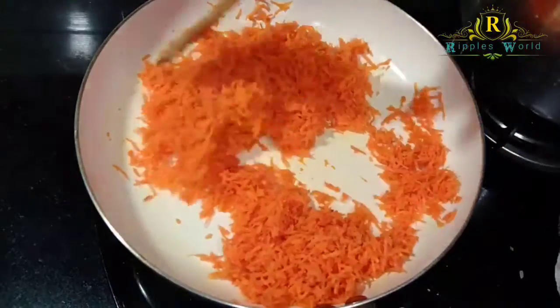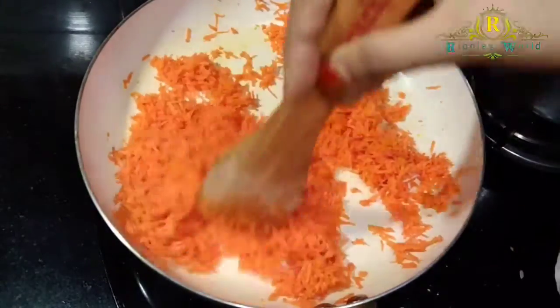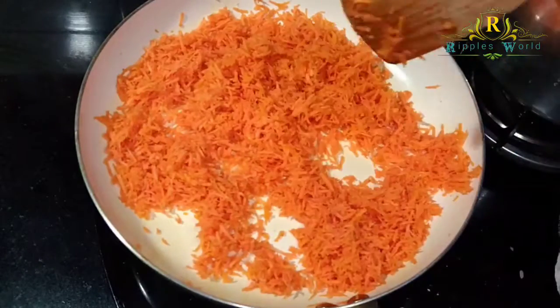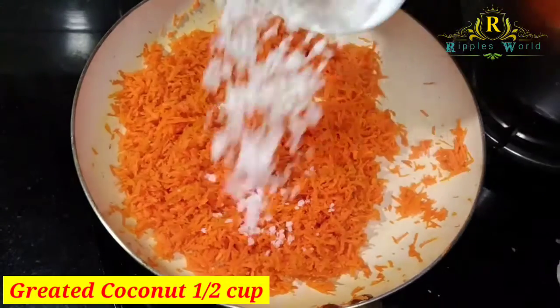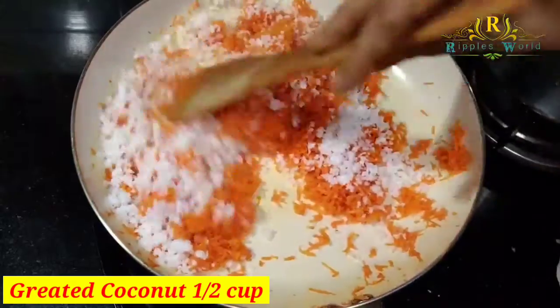Cook it on medium flame. Add a lot of butter and garlic. With these, we'll put in 30 grams, add small oranges, and 9 cups.